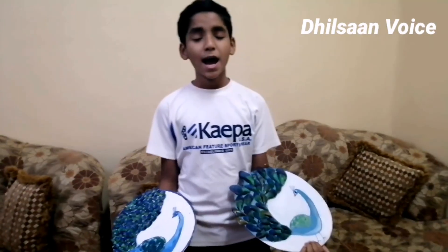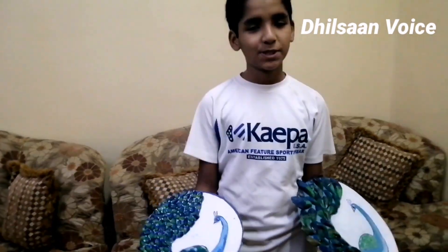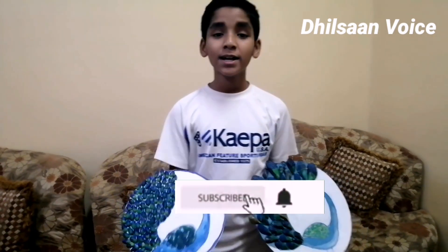If you like, share, comment, subscribe and share the video. I'll see you next time. Bye!